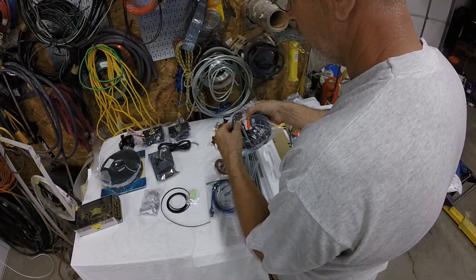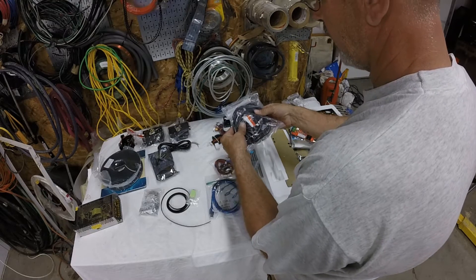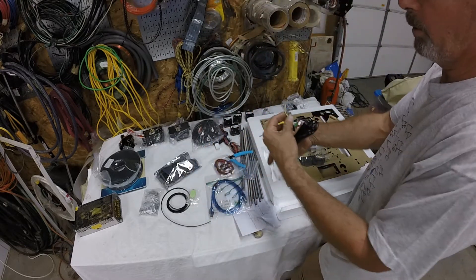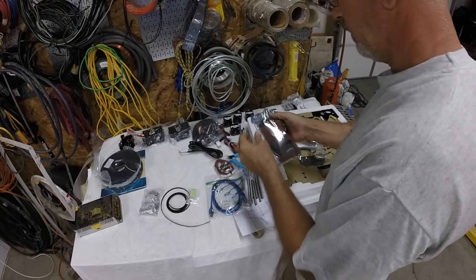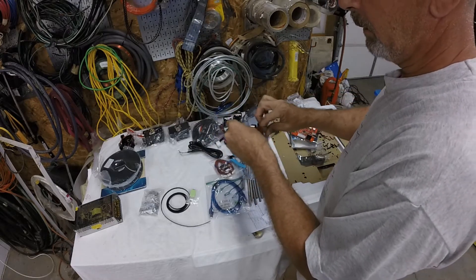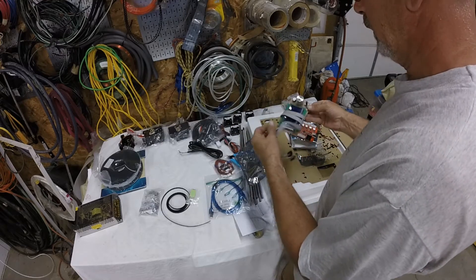I'm not going to use this wire wrap stuff - I'm just going to use tie wraps because I know I'm going to be undoing and redoing the wires a lot with upgrades and modifications. Maybe once I get it to where I like it, but I doubt I'll use it. Power cord. And this is the LCD screen - let's open that up.